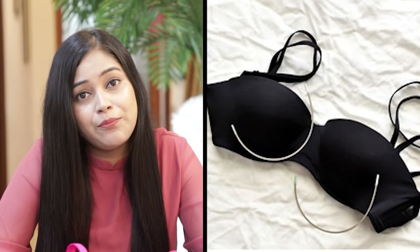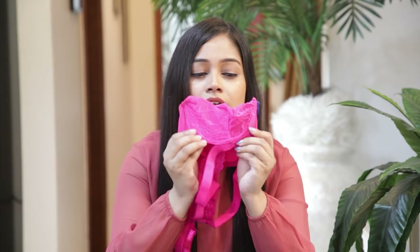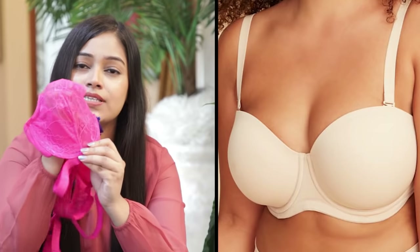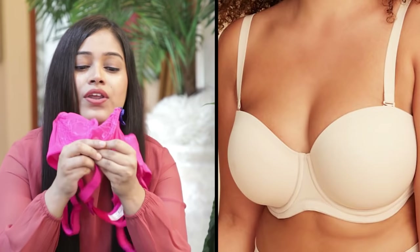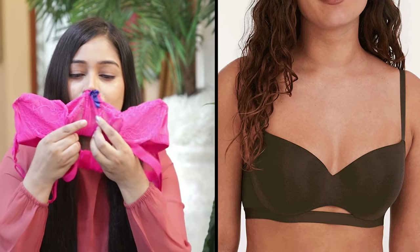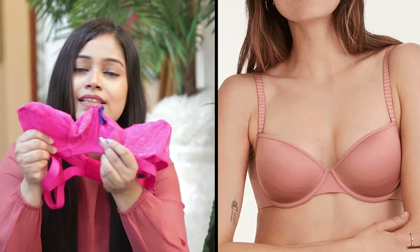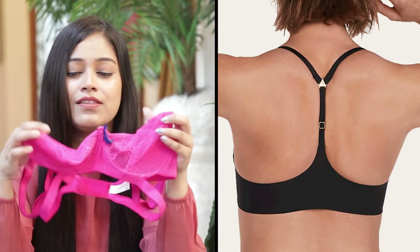When you wear an underwire bra, you need to be mindful about when and how you wear it. The underwire bra provides lift and structure, but keep that in mind when choosing for daily wear versus special occasions.